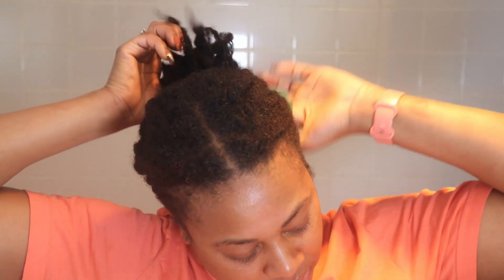Now I'm going to steam with this tea mixture in my hair for at least 20 to 30 minutes. I really want to make sure this penetrates nicely into my scalp. If you're using the oil treatment, this is also a great time to use a bit of steam on your hair.